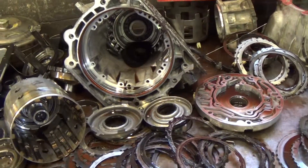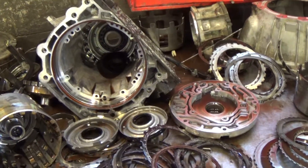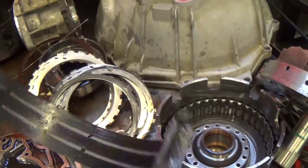Obviously, we're going to have to rebuild this — and that's what it's going to take. The band is the same way, it's all burned up.